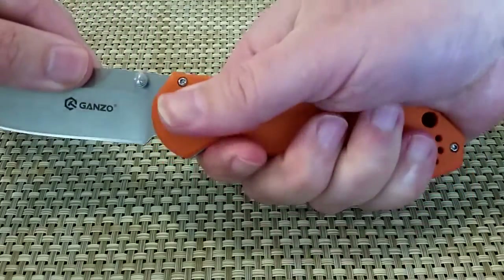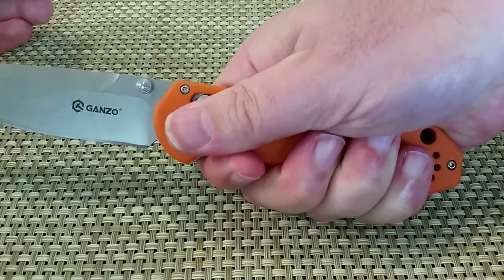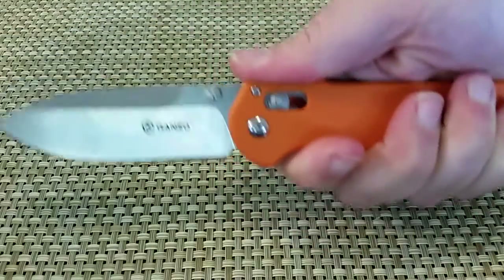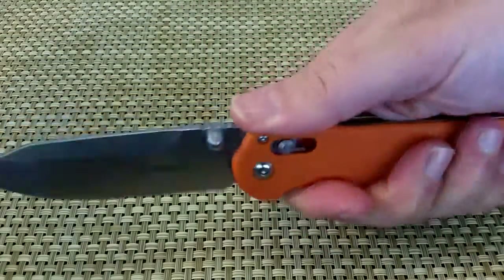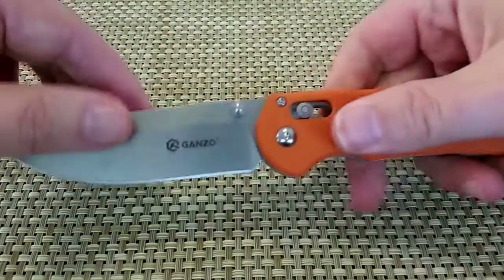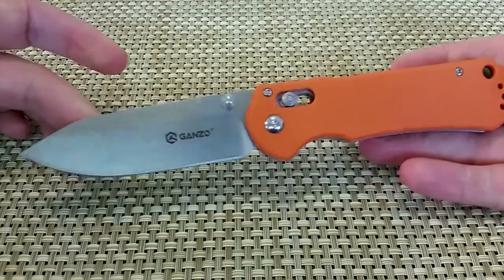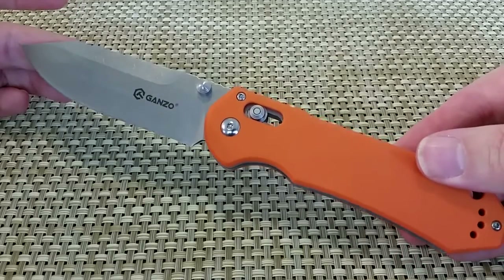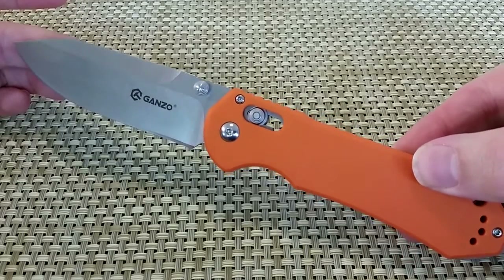Nice handle shape. Lots of room for your hand. I've got sort of medium-sized hands so you can see I've got a lot of extra room down there. This is a big knife, that's for sure. I'm not going to be carrying this with me — this is going to go into a backpack or my glove compartment because I can barely get it on the screen here.